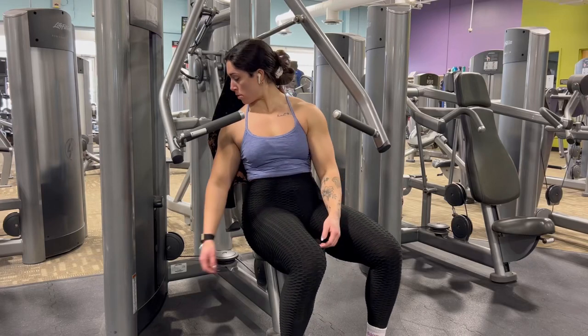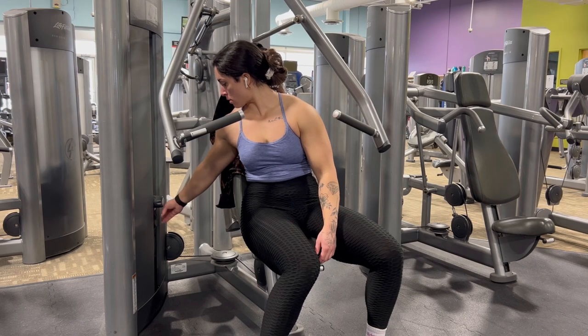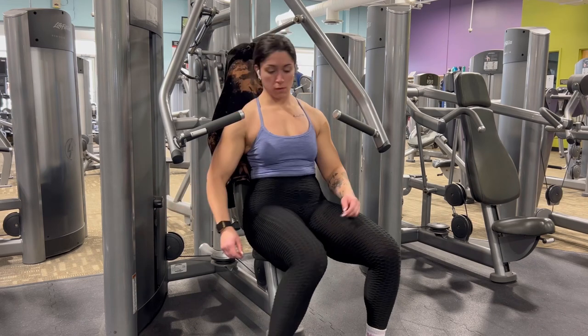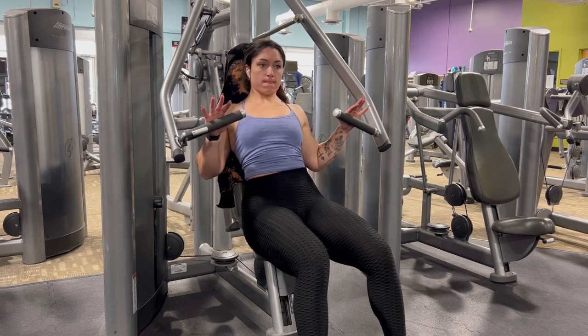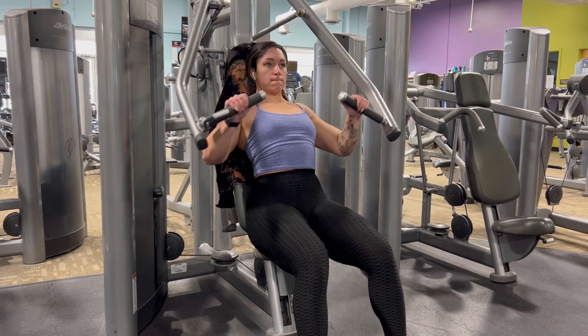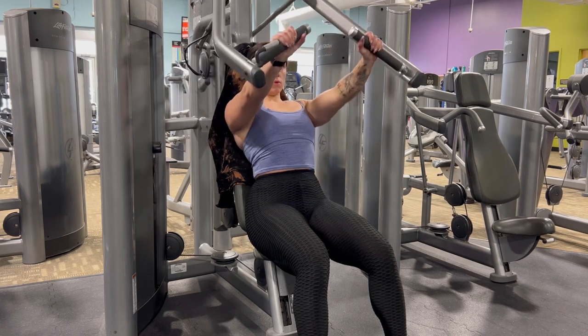This is the converging chest press machine. Make sure the handles are at shoulder height and then pick a weight that will challenge you. Plant your feet on the ground, push your shoulder blades together and against the back of the bench, and then push forward.